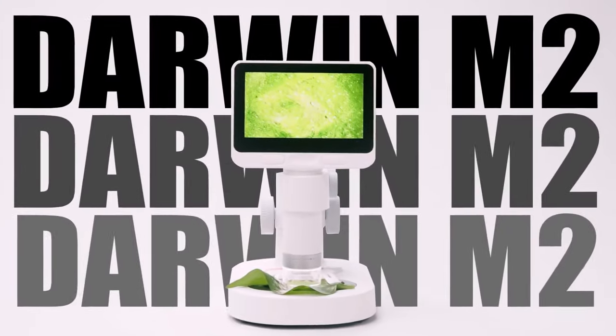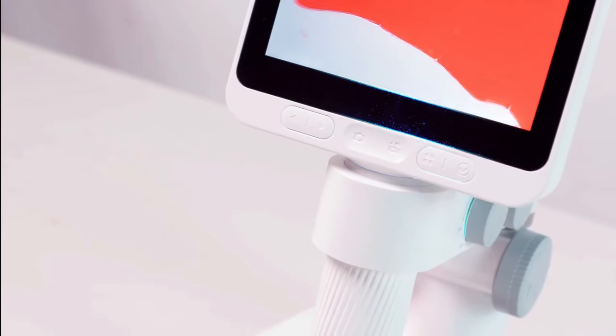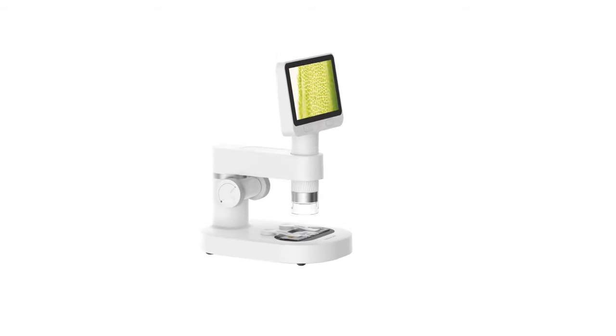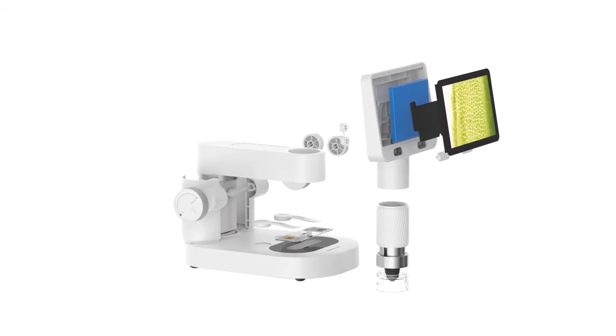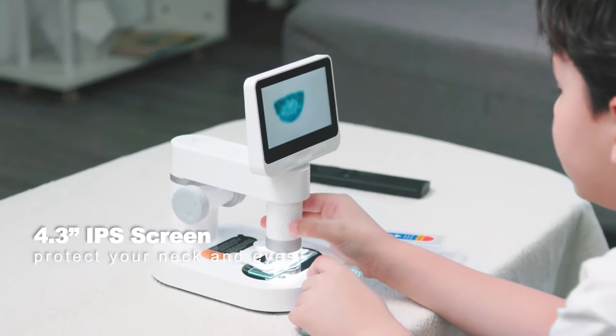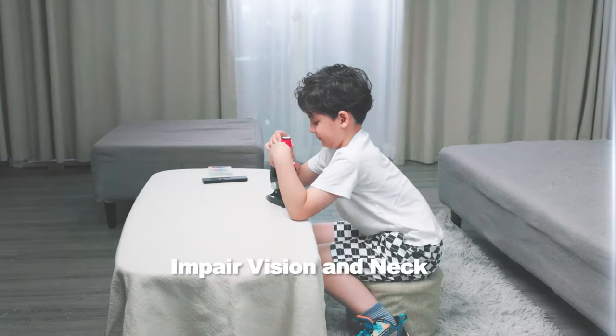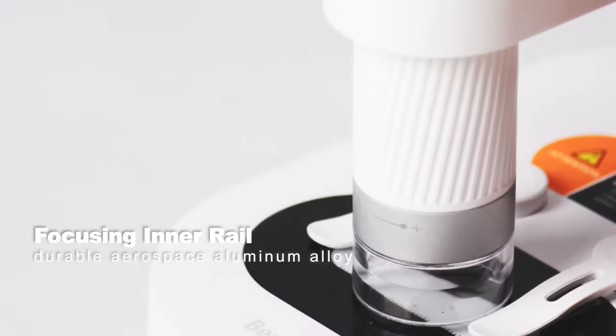Darwin M2, the world's first detachable IPS digital microscope designed for indoor and outdoor use. The 4.3-inch IPS screen makes your observations more comfortable and relaxing — say goodbye to the small eyepiece.